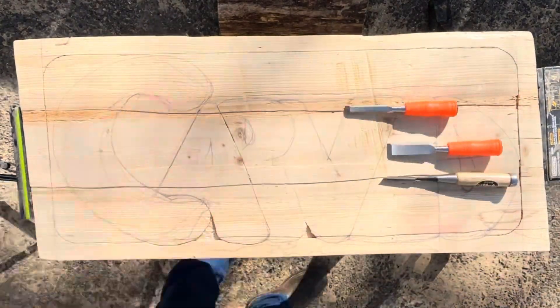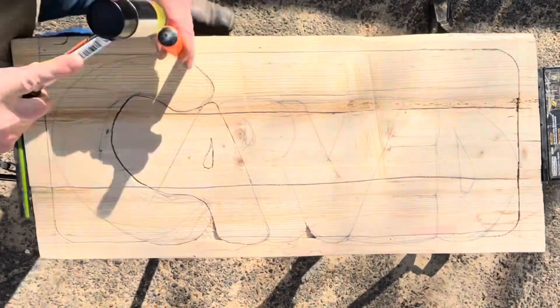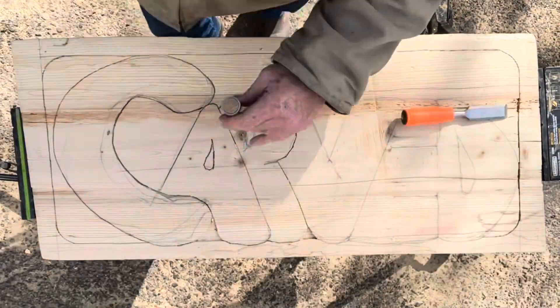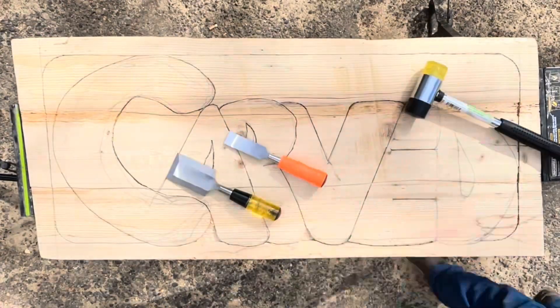Today we are working on a carved relief sign for our channel, Carved. Our process begins by hand and hammer, chiseling the outline of the letters and border of the sign, followed by power chiseling out the spaces surrounding the letters.